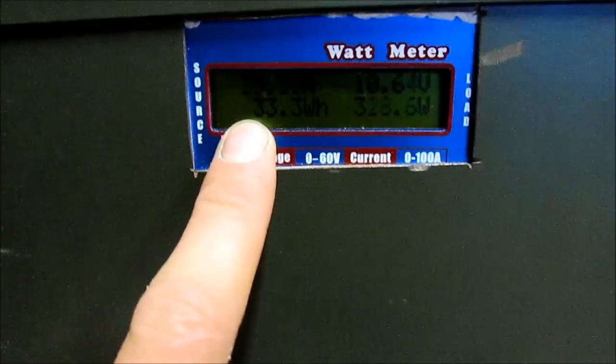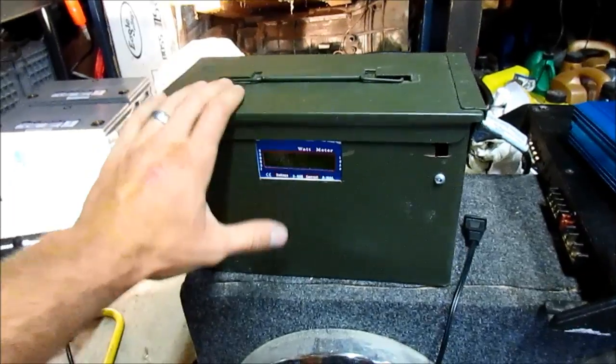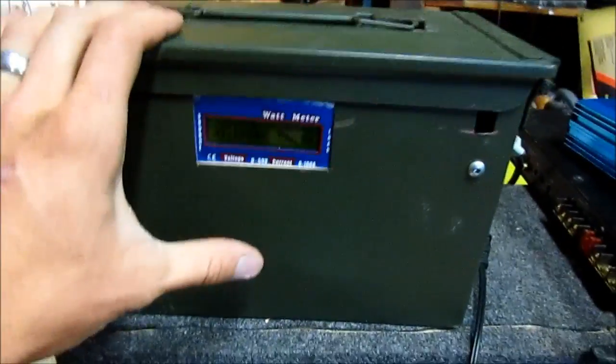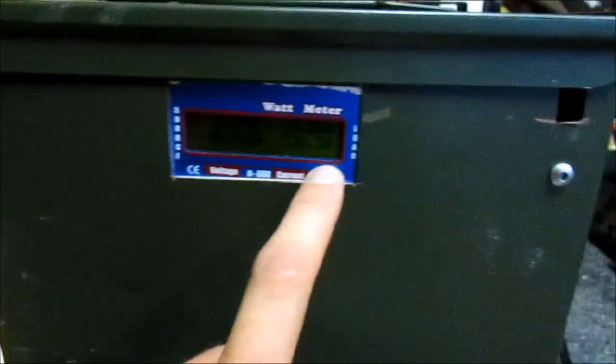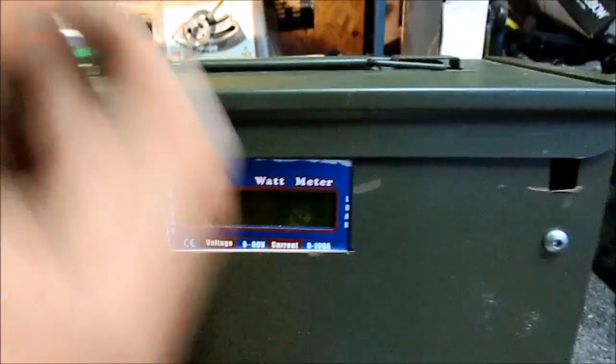Inverter is not complaining. Right there — you see that? It says 41 amp hours we've used. So actually this thing — I say it's a 45 amp hour pack but it's actually more. It might be 50 amp hours. I've never really cycled it until it's dead. So I've used 41 amp hours total. It's still running a 30 amp load at 10.6 volts approximately. Loving this thing right now.